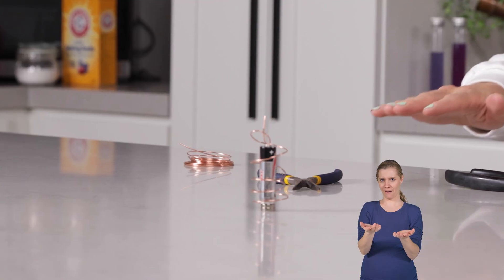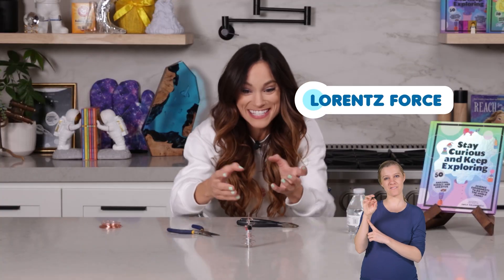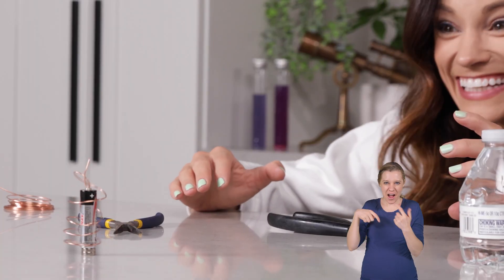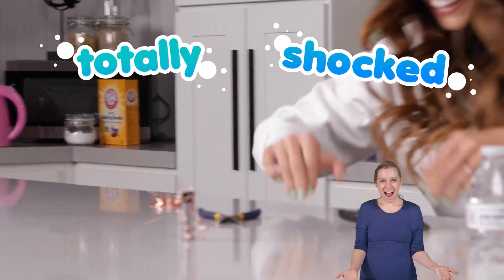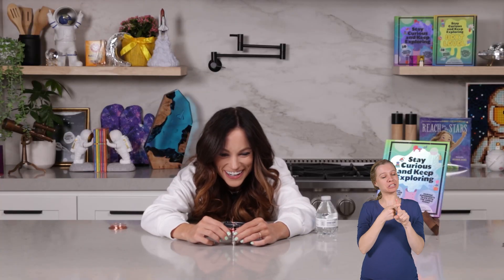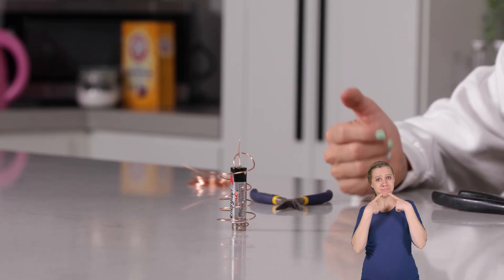Oh, now look at that. Now you see it spinning. This is the Lorentz force in action. Look how fast it's spinning. That's the best one we've made — that was like my first try. All the other ones I've built took like 15 minutes to make, and this one is working on the first try. How about that?